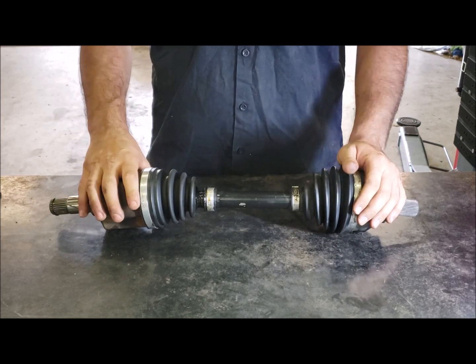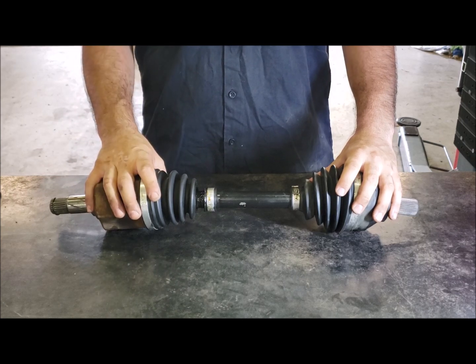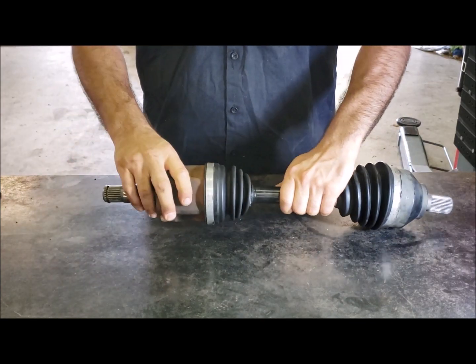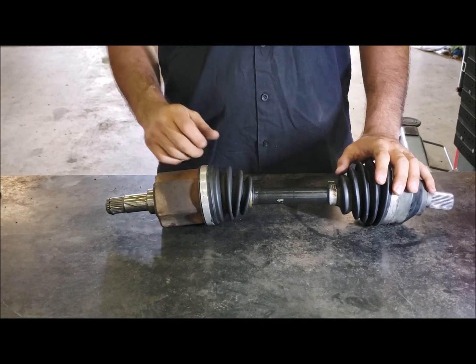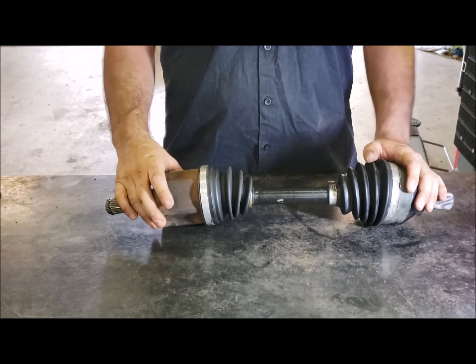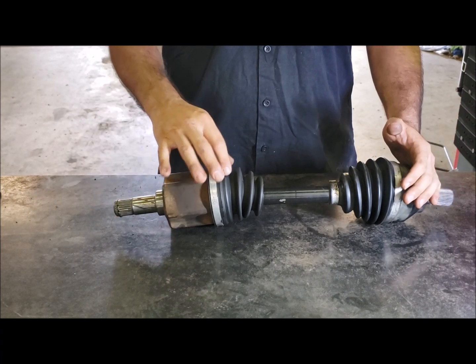The reason you get vibrations with aftermarket shafts and not with genuine Ford shafts is due to their design. There are two main types of CV design: ball type and tripod. The outer joint is a ball type with very little in-and-out movement. The inner joint is a tripod and has significant in-and-out movement, which is important especially if you lower the car. Aftermarket cheap driveshafts tend to use a ball type for both inner and outer joints because they're cheaper to produce, but they get bound up on articulation and that causes the vibration.